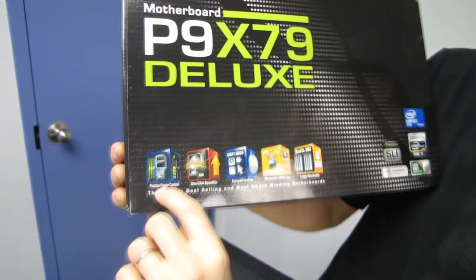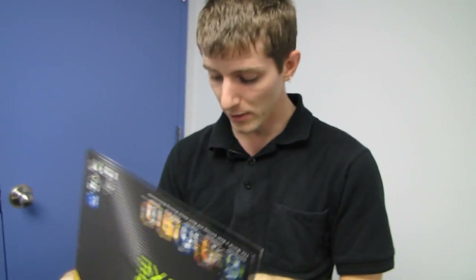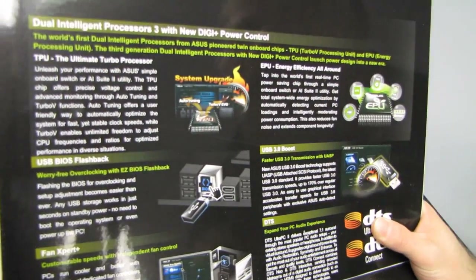Precise Power Control uses their sixth generation of digital VRM solutions, including digital VRM on not only the CPU itself but also on the memory. We also have dual intelligent processors with new DigiPlus power control — that's their TPU as well as their EPU.